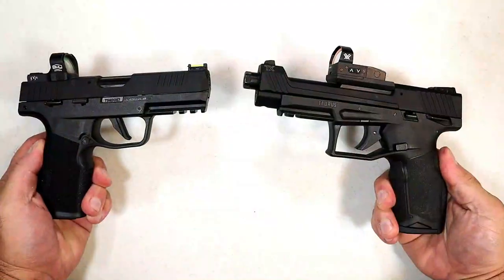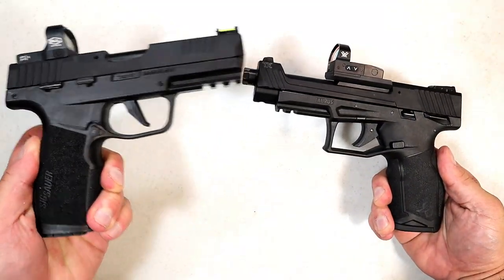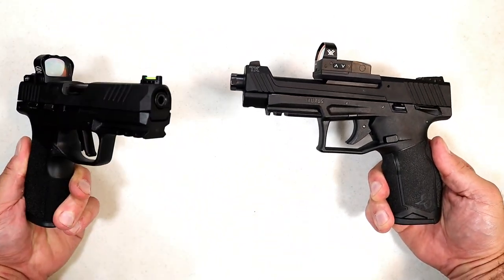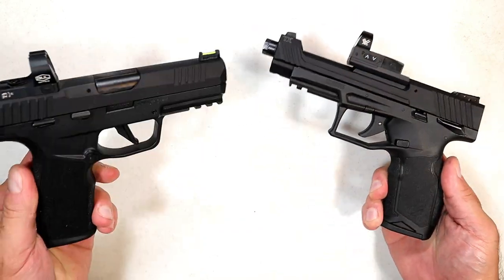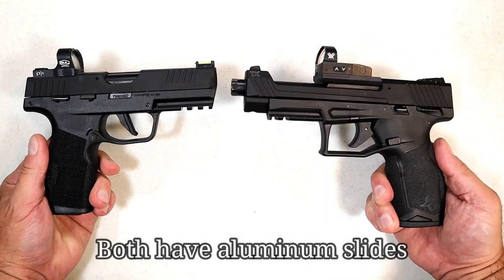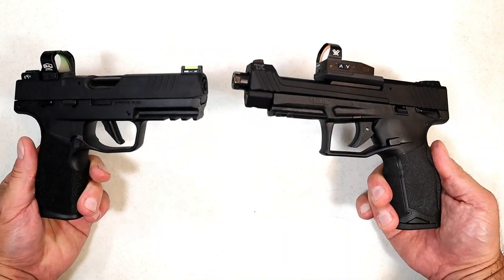Some of the similarities include higher-capacity mags — 20 rounds versus 16 rounds. Both offer threaded options: a thread adapter on the P3 22 and a threaded barrel on the TX 22 Competition's five-inch barrel versus four-inch. Both are right around $400 to $425, and both are optic ready.